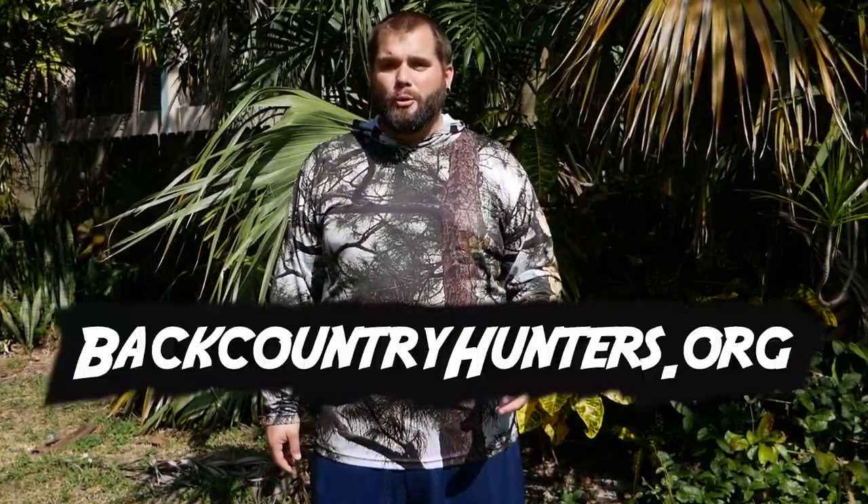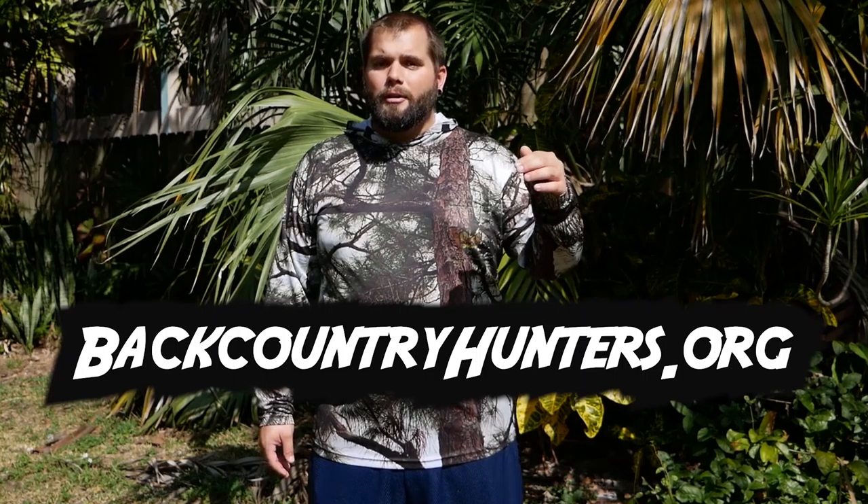If you guys want to come hang out with us and maybe even do some hunting with us, we're hosting a small game hunt and a lunch at JW Corbett together with Backcountry Hunters and Anglers. If you don't know about Backcountry Hunters and Anglers, I suggest you go look at their website because they're one of the few organizations out there trying to make sure that we continue to have access to public land and fighting for new access all the time.